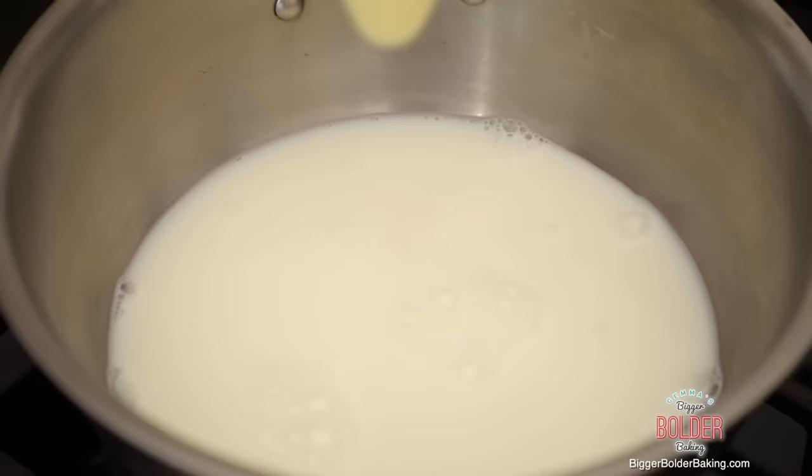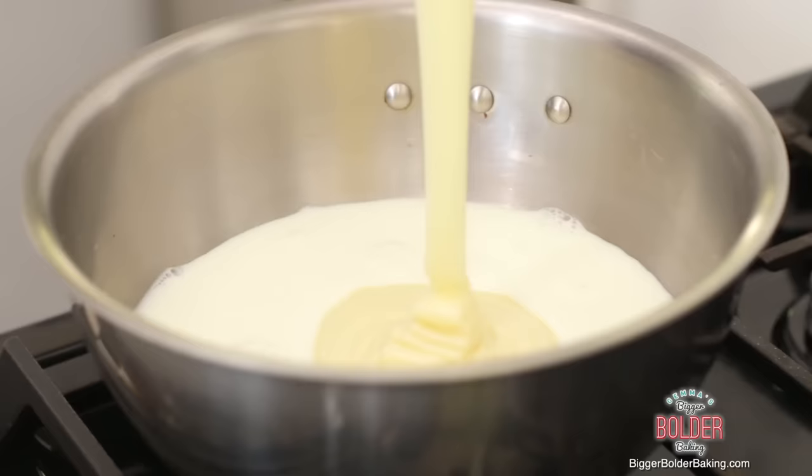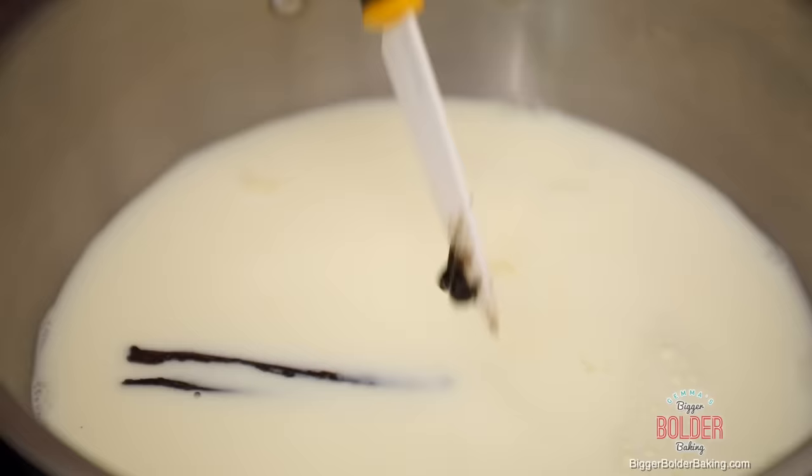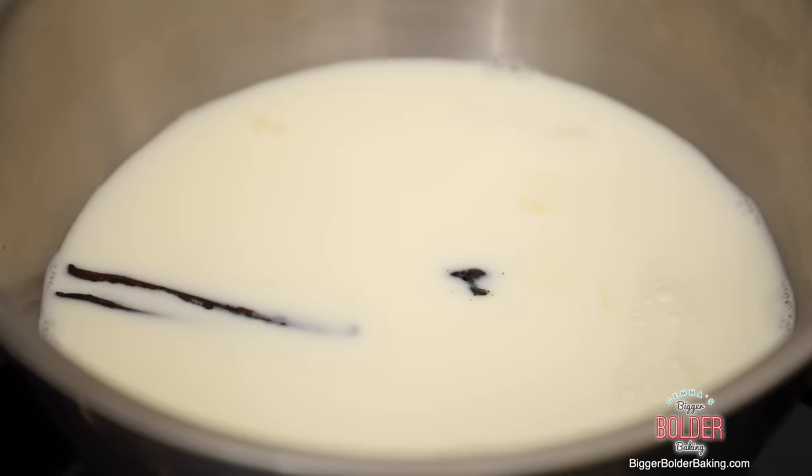Our next ingredient is condensed milk. I have a recipe on BiggerBolderBaking.com of how you can actually make this at home, and I also have a dairy free version so you can keep this completely dairy free. The condensed milk is really important because it adds that little bit of sweetness to your creamer. Our next very important ingredient is a fresh vanilla pod and its seeds. You can buy these online really inexpensively — I've got a link on my website — and you can also use them to make homemade vanilla extract.